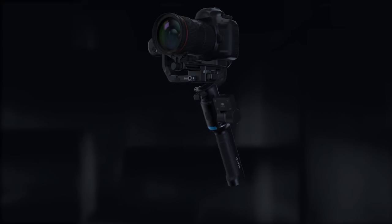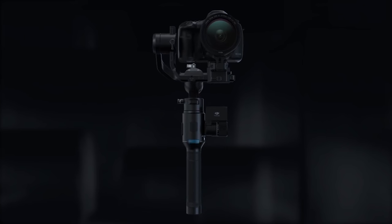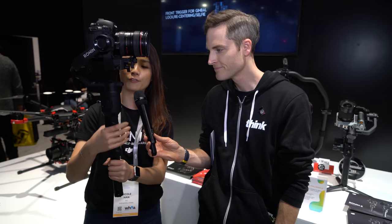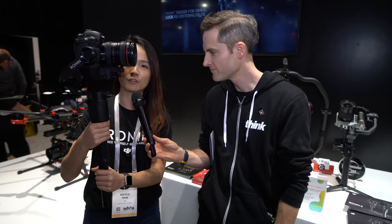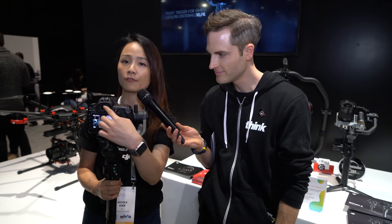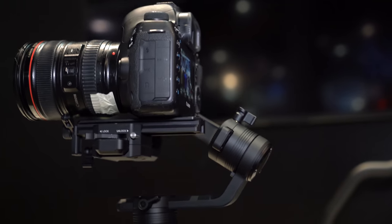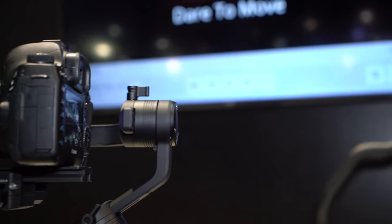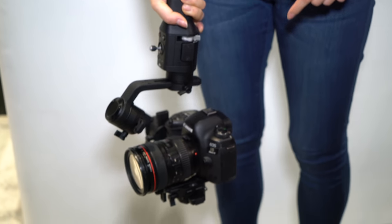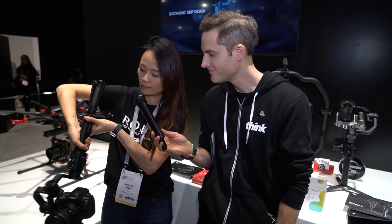So this design of the gimbal — the first thing people will feel is the ergonomic design. The curve of the handle here is supporting the weight of the whole camera, so you don't have to worry about it falling when you're holding everything. Secondly is the roll axis, which is not obstructing the view of the camera. When you're holding the trigger at the front in lock mode and shooting from a high angle down to a lower angle, this roll axis is not blocking the lens at all.